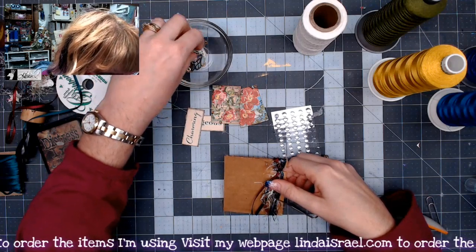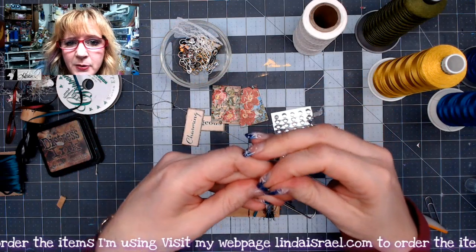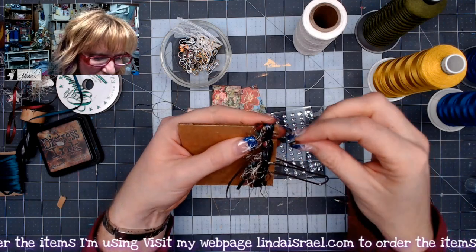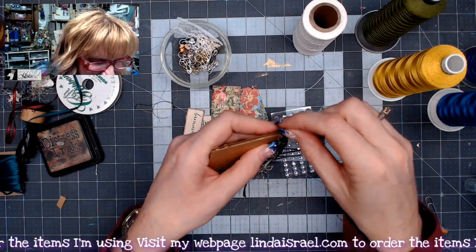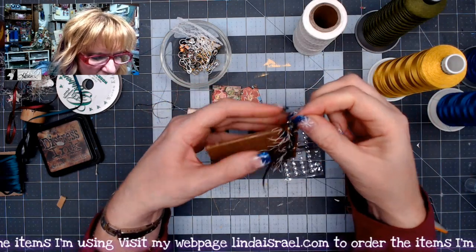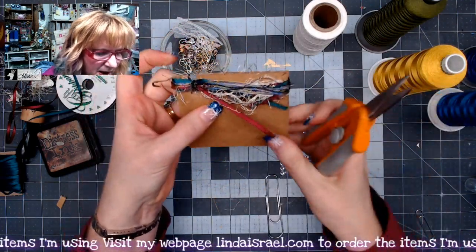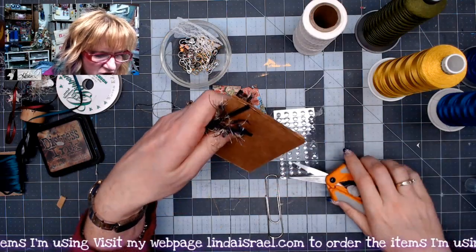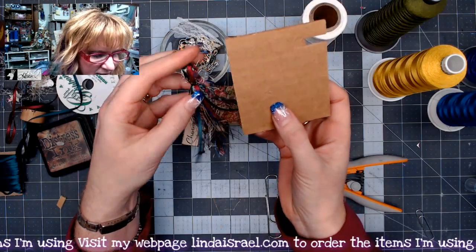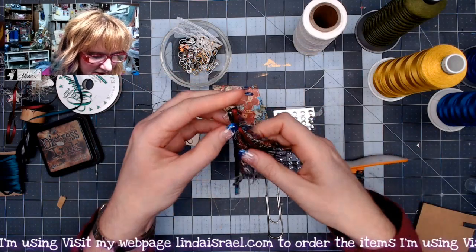Now I'll grab a bulb pin — I do sell these in my shop if you just want about 25 rather than thousands; I have little kits available. I slip it underneath, grabbing all those fibers, and close the pin. Then I remove the paper clip, slip my scissors under, snip, and gently pull the tassel off the cardboard template. Now I have a template I can reuse to make more tassels this same size.